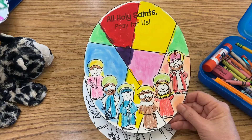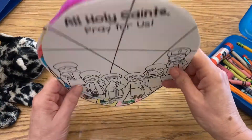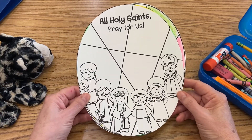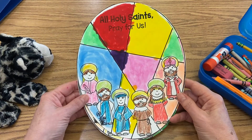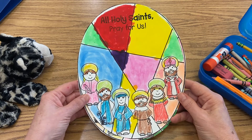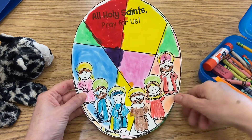So you choose — just make it look how you want it to look. Then have your parents take a picture of you with your window when it's done. They're going to email that to Mrs. Ayala, or post it on our Facebook page so we can share with each other what your All Holy Saints window looks like.